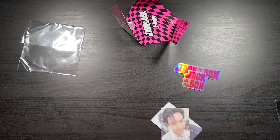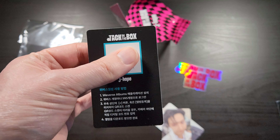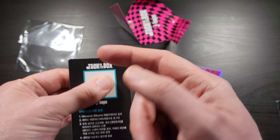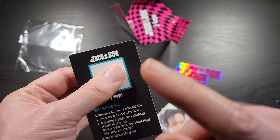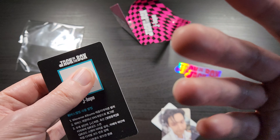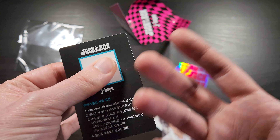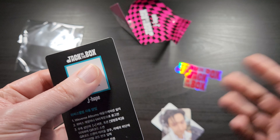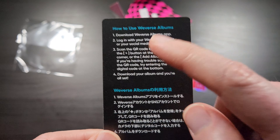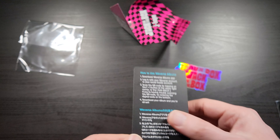The other card that's in here — the back of that one's just blank — is the actual Weverse album code. So this is what you actually scan into the Weverse Albums app on your phone, and this will unlock the whole album digitally in Weverse Albums. It unlocks the digital album, and I think you can download it too. It's basically just like buying the digital album, plus it unlocks some other digital stuff like photos, artwork, lyrics and stuff — all digitally in the app.